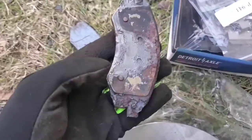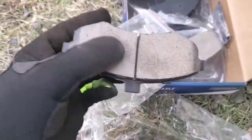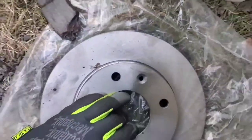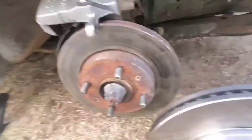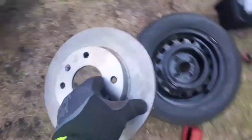Got the old ones out — yeah, look at that. And look at our new ones — look at that, actually got some meat on there, nice and clean compared to the old one. Then we got the rotor — I'll wipe it off some. This is the new rotor compared to the old rotor.